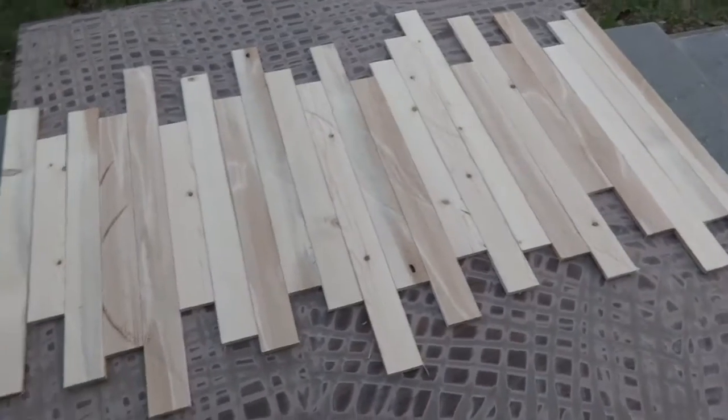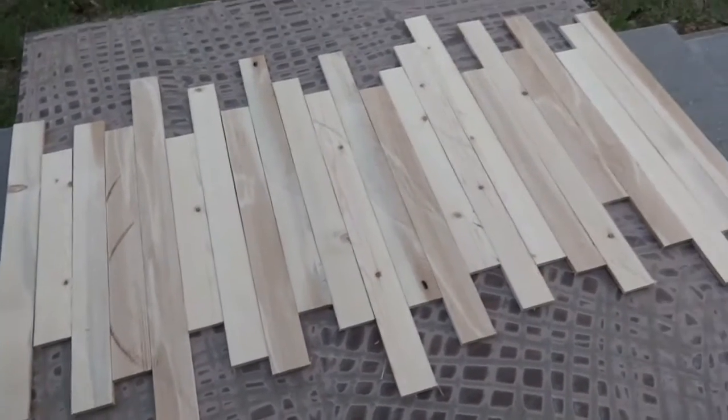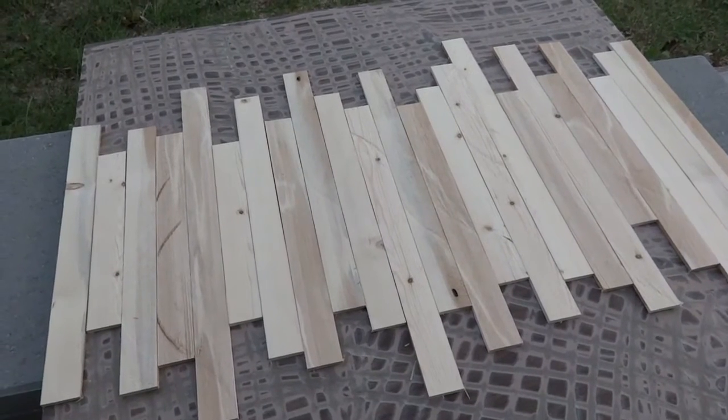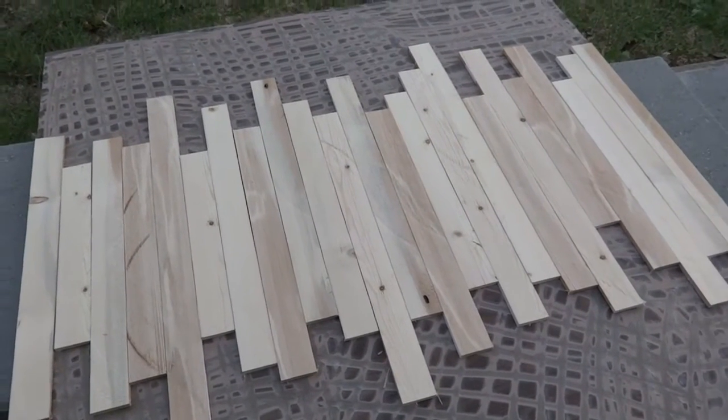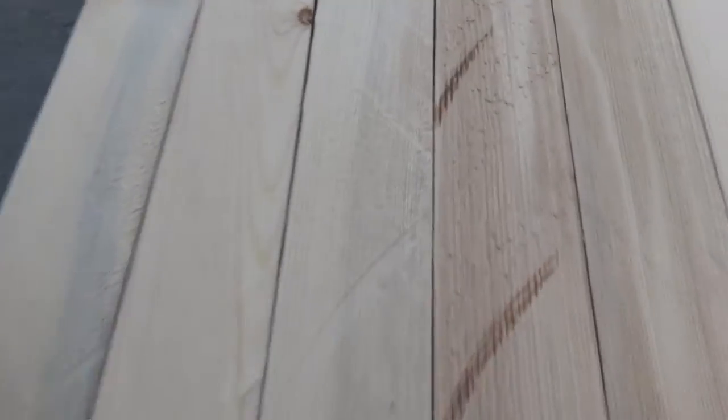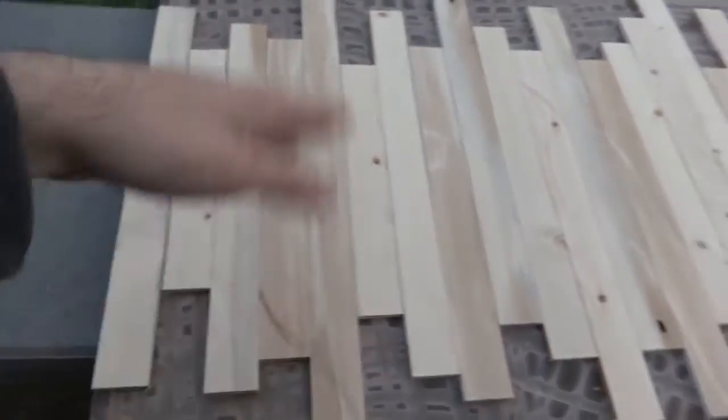Alright, so I got all the slats cut down for my middle row, which I'm going to work on first. I'm going to finish these out kind of like I did my pallet wood paint trick video — I'll link to it at the end and in the description. But if you look at these up close, they're really rough and have some saw blade marks in them, so I'm going to use that to my advantage and slop some paint on them.